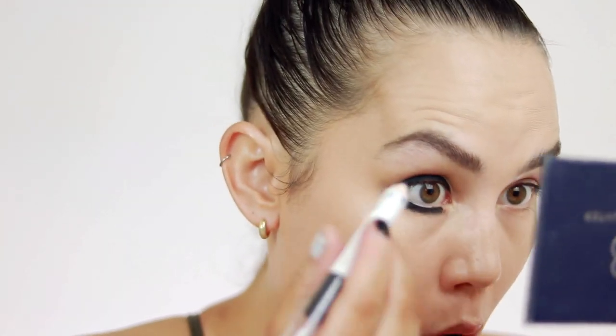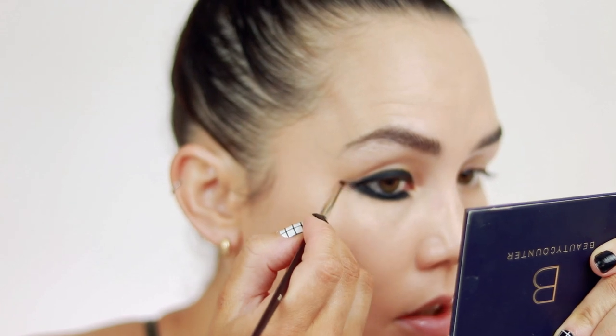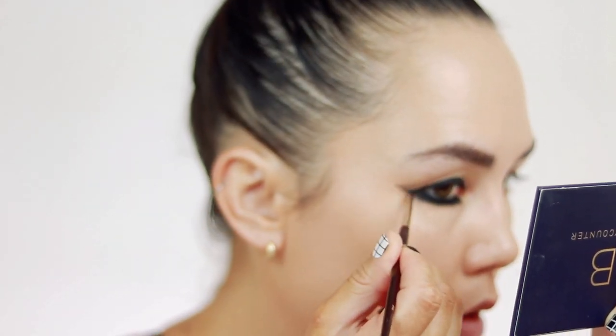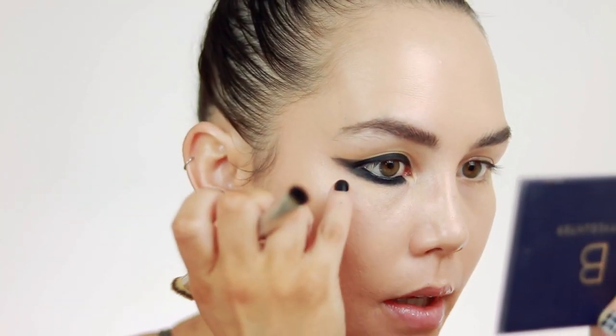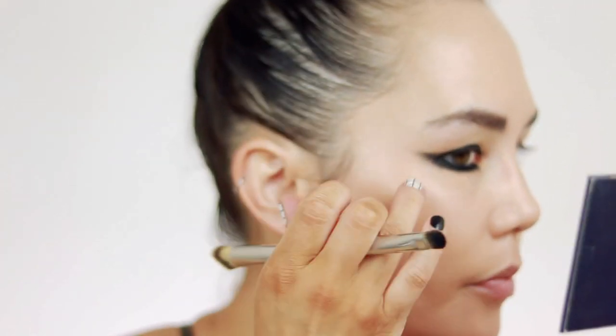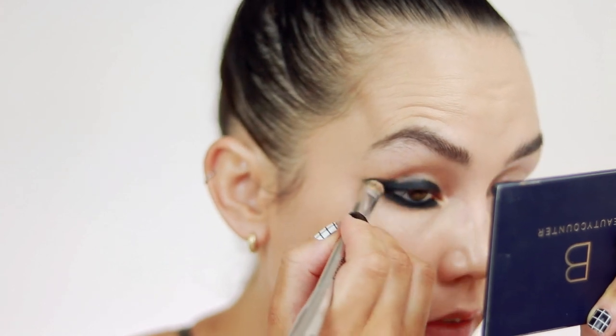I'm also going to put that in the waterline as well. Now I'm going to go in with an angled brush with no additional product and start creating my wing. The good thing about doing your eyes first before the rest of your makeup is you can really just kind of clean up as you go. You have a little bit more freedom to be a little more sloppy because it's really easy to clean up when you don't have a ton of other makeup on.